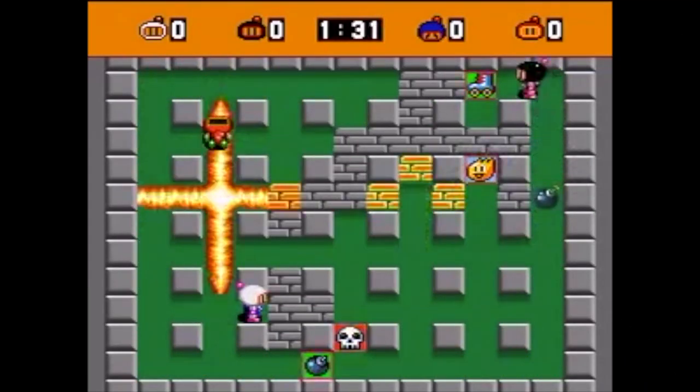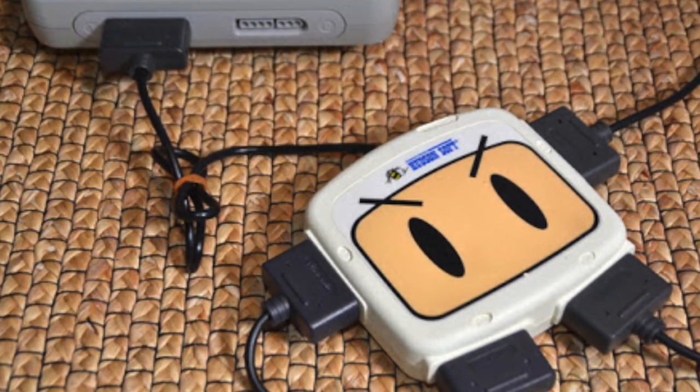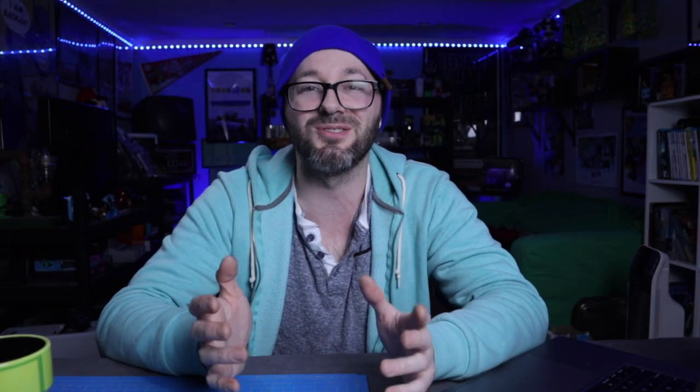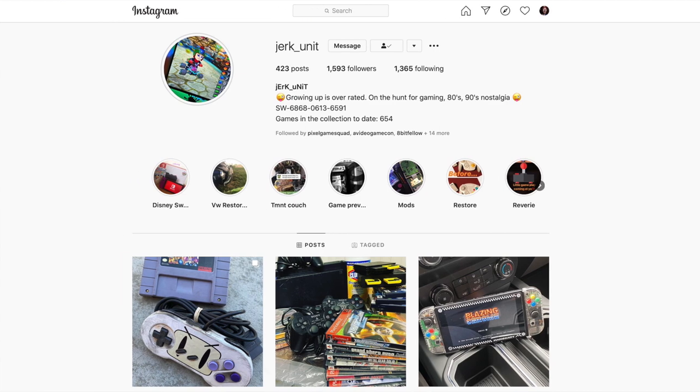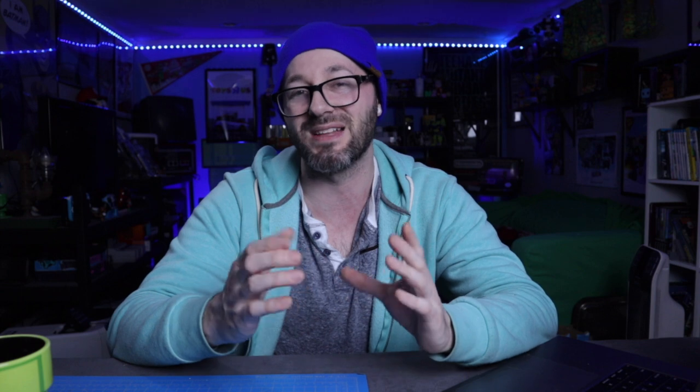Bomberman is a fun multiplayer game that came out on various systems. But on the Super Nintendo, they actually had this adapter so you can play four players at once, because the Super Nintendo only had two ports. The person that reached out to me, JerkUnit on Instagram, wanted this controller themed after that four-player adapter. So that's what I basically based my design around.